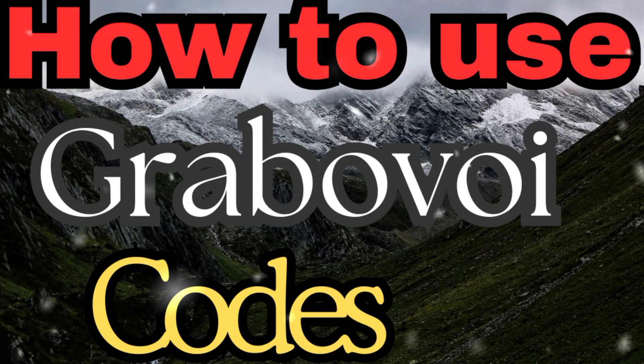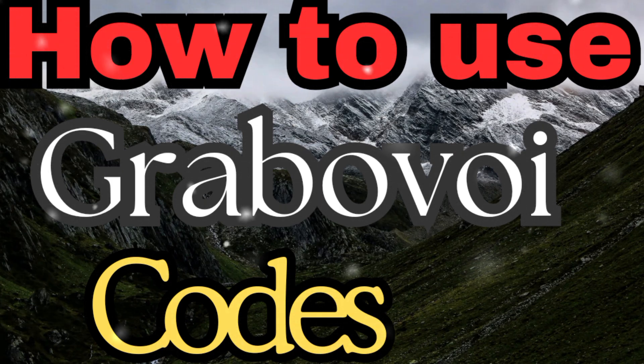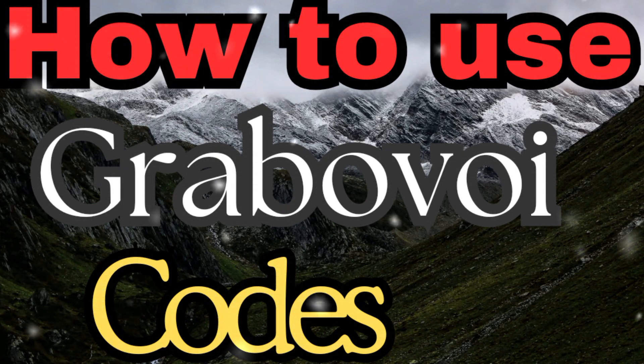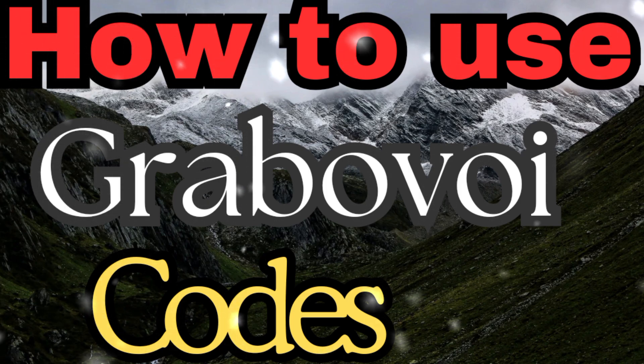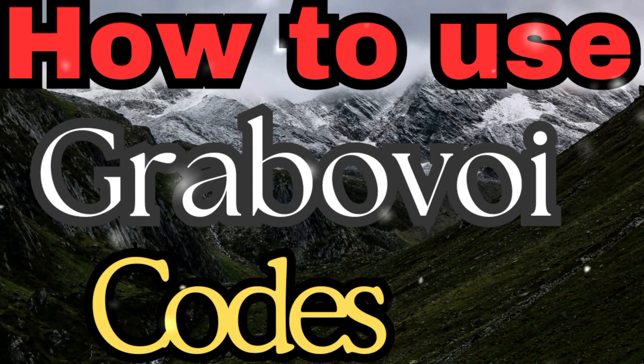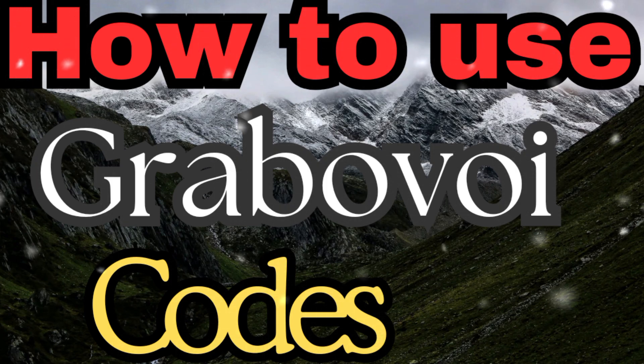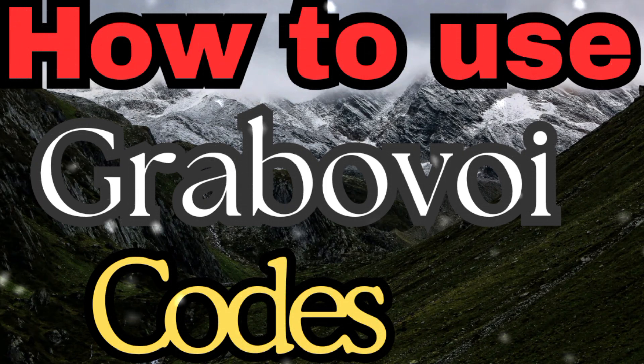How to use grabovoi codes. You can use these codes by writing them on your wrist. Or you can repeat them as a daily affirmation. Or you can write them on a piece of paper and tuck them under your pillow at night.